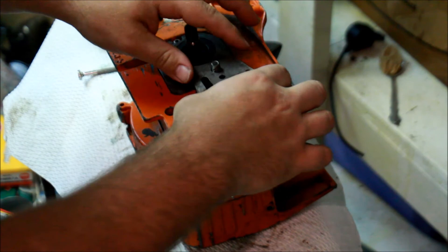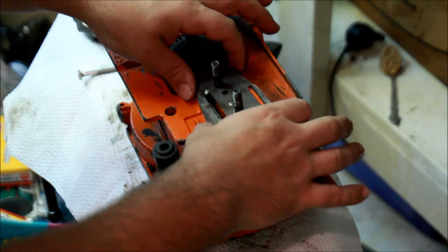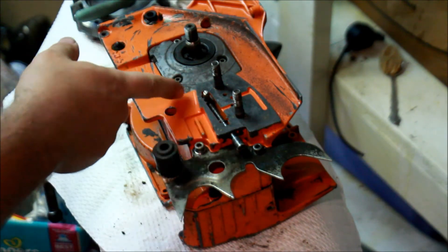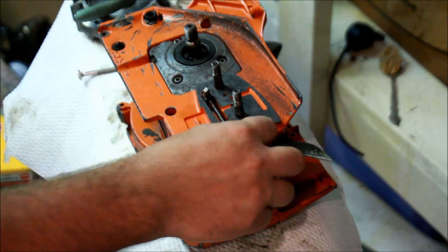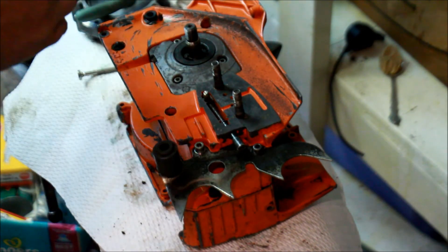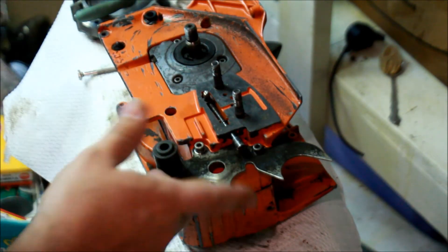This bar plate's kind of shot, so I think I got a different bar plate. Anyway, just wanted to show that — quick tip, quick trick. Any other saw that has this type of tensioner on it can use this type of method, so see if you can fit a little E-clip in there.